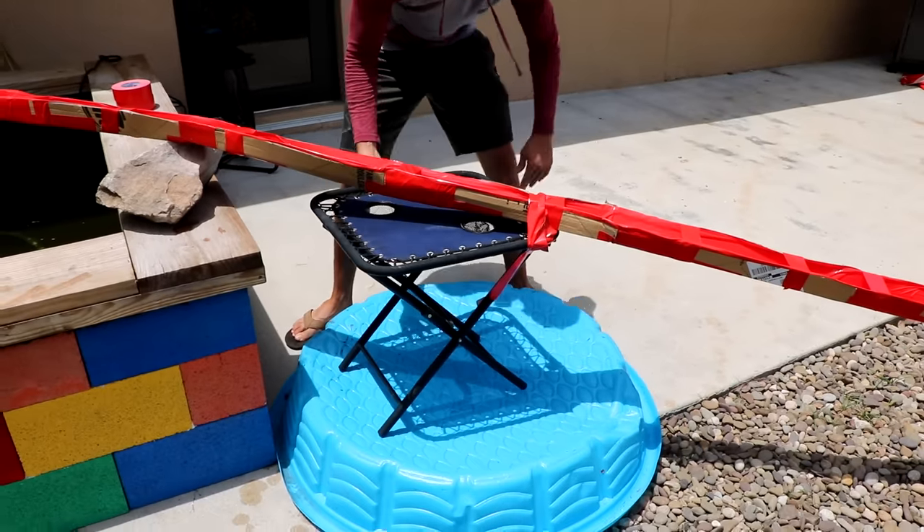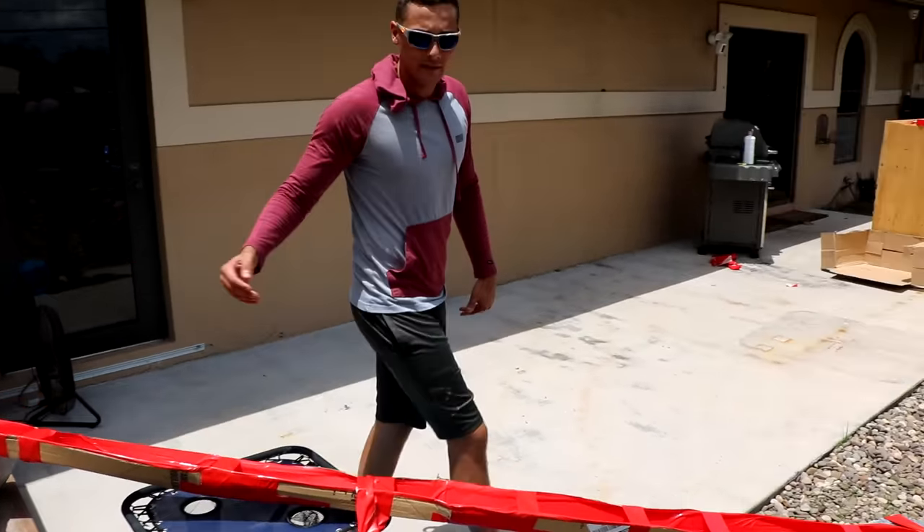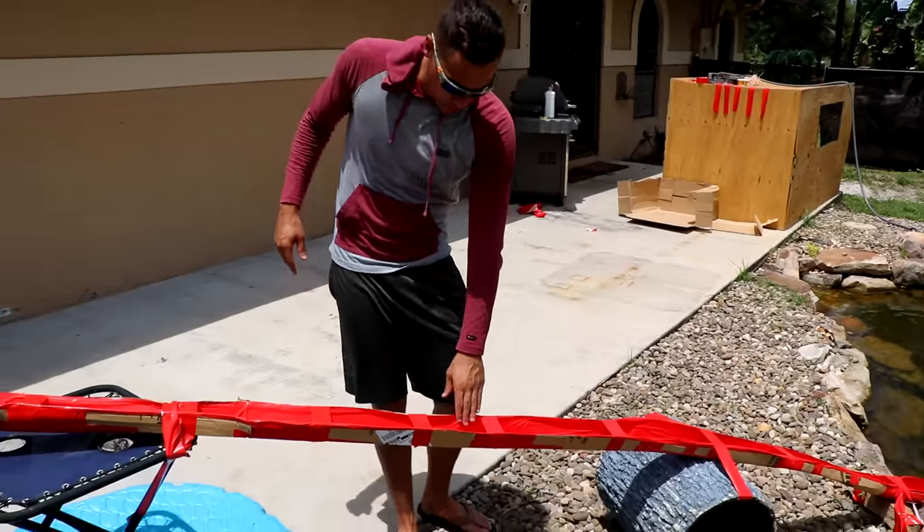That was crazy. We know the couple tweaks we got to make to our water slide to make this thing unstoppable. This is going to be a 10 out of 10 for fish water slides, I promise. It's going to be cool. I think it's already doing better — we just put a pond under this and we're going to give this fish like a little turbo boost.